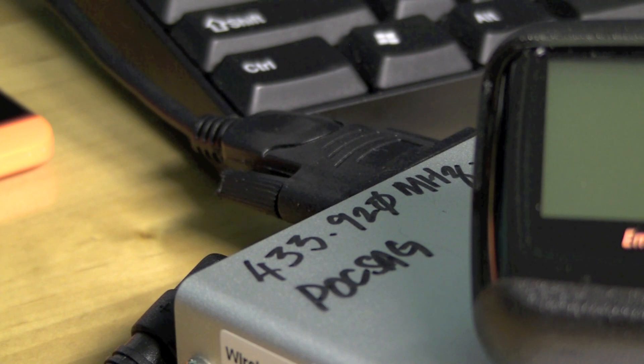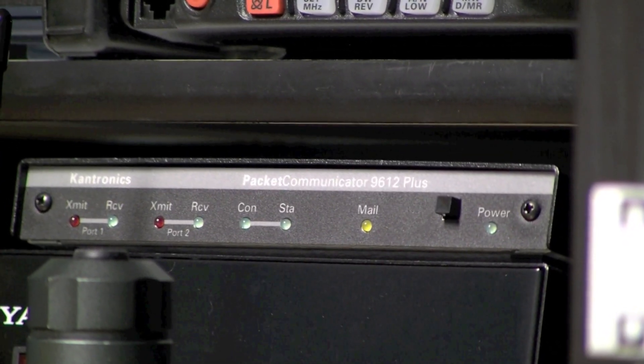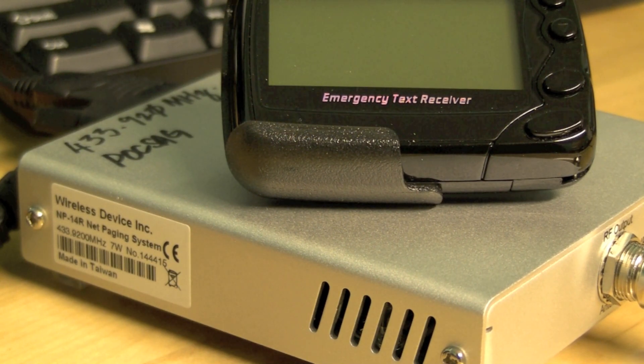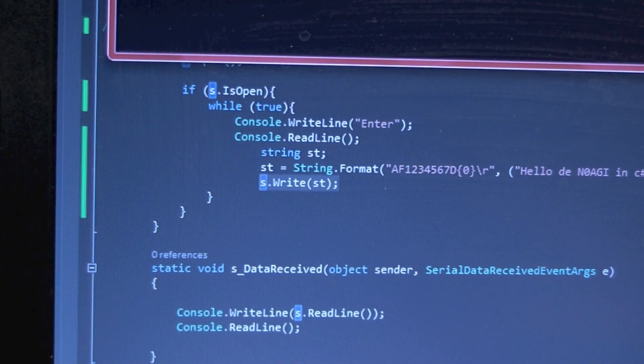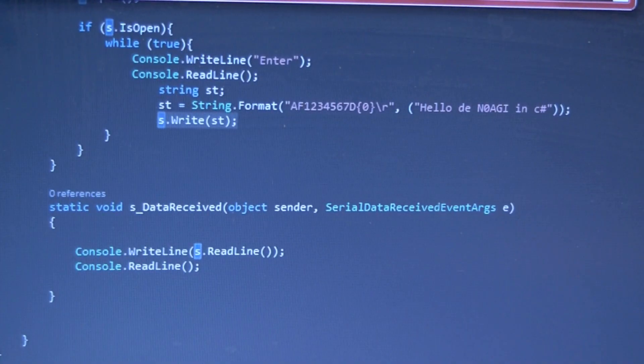If you want a VHF pager, this UHF transmitter obviously won't work. You can use the Kantronics KPC-9612 Plus, which has firmware with a built-in POCSAG shell — you can actually transmit POCSAG-encoded messages with it. At 7 watts maximum with line-of-sight you'd probably get 3 to 4 miles, but if you hook it up to a Comet GP9 antenna on a rooftop, I actually got a 25-mile radius. I programmed the C# application to send a beacon every 5 minutes and was able to receive those pages up to 25 miles away.